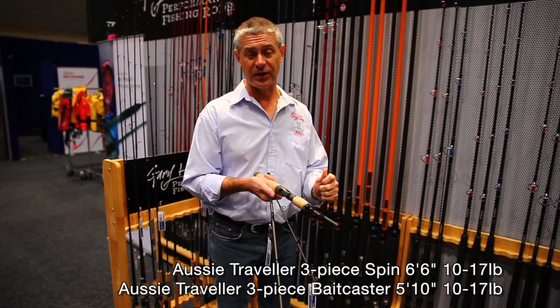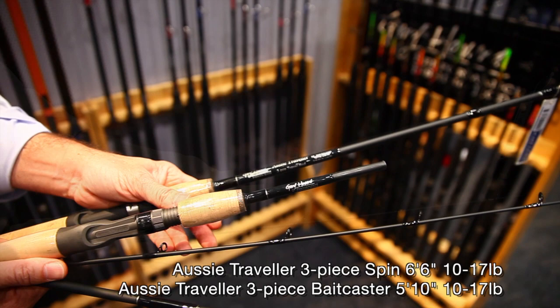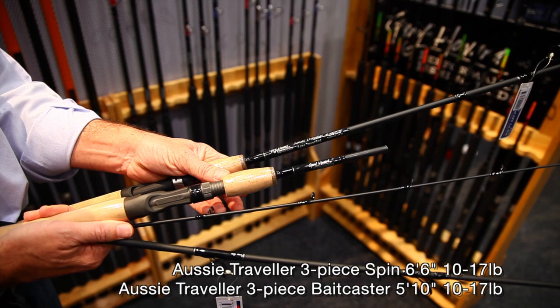The spin version is six foot six and breaks down into three equal pieces. The bait cast is five foot ten, with the two top sections the same and the handle section slightly smaller. Ten to seventeen pound is a very versatile line class — light enough to fish for your smaller species, but enough power there to catch a few of those bigger fish.